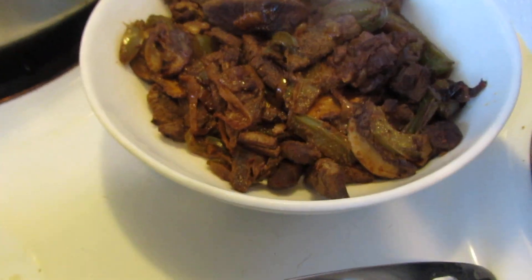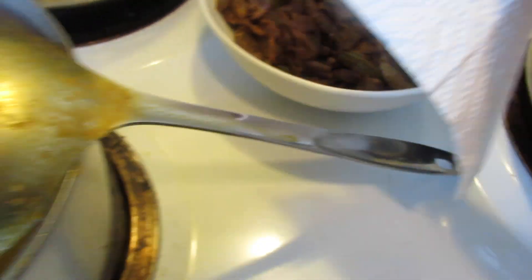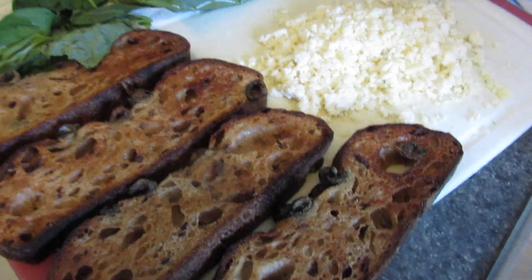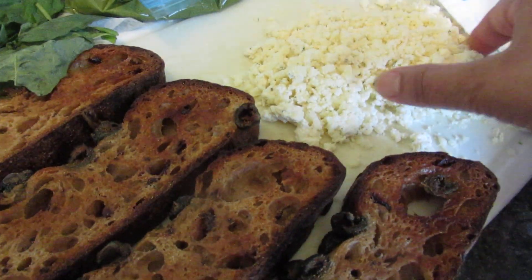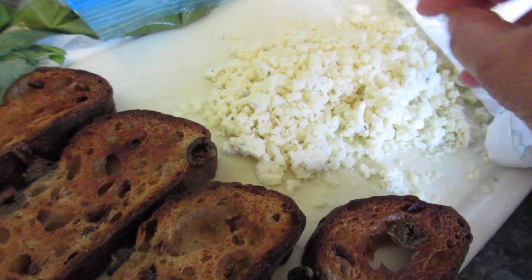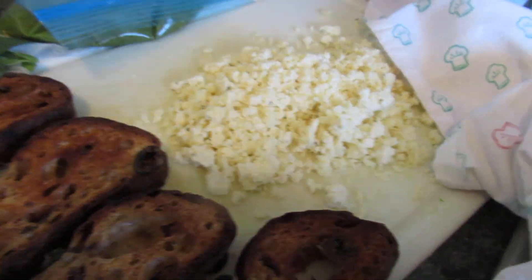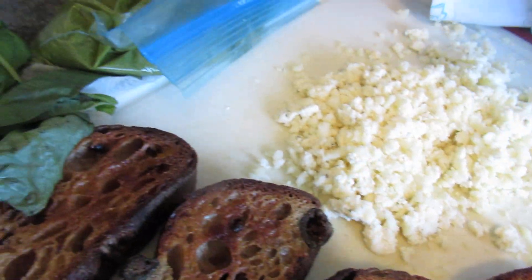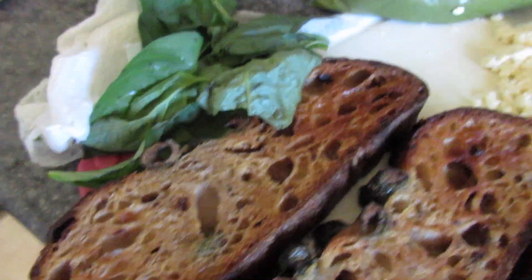I have these fajitas I made — they got dark because of the seasonings, but they'll be bright after I finish with them. Then I have crostinis with something like a cream cheese with herbs in it. I usually use mozzarella but I didn't have any, so I got some jack and mixed it up. I also have some pesto I made and put in the freezer.